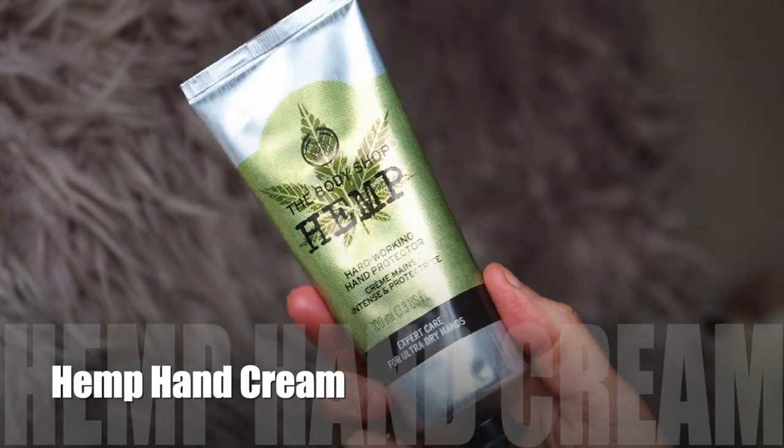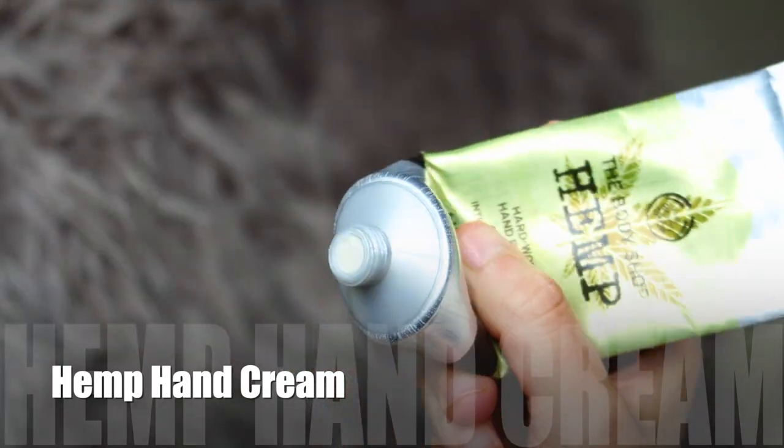Second to last, this is actually my mum's — she put in a little order. She got the Hemp Hardworking Hand Protector, the 100ml. This is one of their most famous products because of how well it works. A lot of people know about it, especially if you suffer with dry skin — it's like a miracle product for your hands. I do sometimes put it on dry patches on my face too, just because I know how good it is. My mum's got this one; I do have my own which is nearly gone. You get so much product for your money.